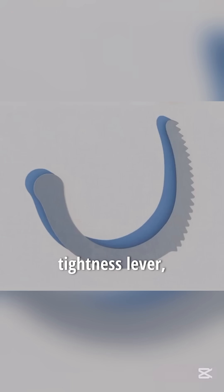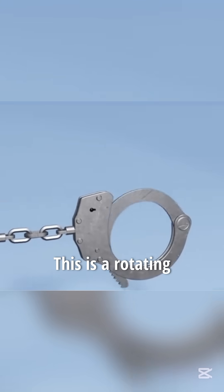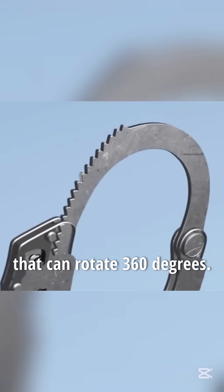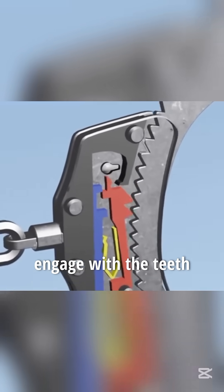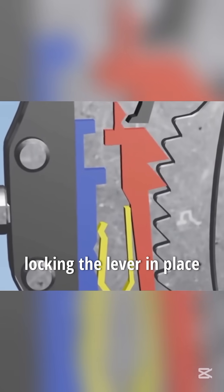First, there is the adjustable tightness lever, which is the main component of the handcuff. It is made of a curved steel or alloy piece. This is a rotating mechanism that can rotate 360 degrees. When closed, the gears engage with the teeth on a small device called a Powell. The Powell stays engaged under tension, tightly locking the lever in place.